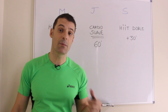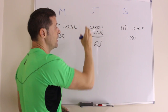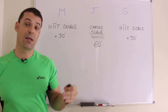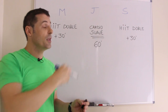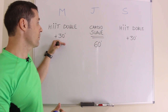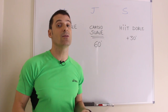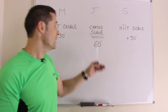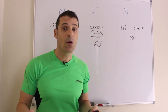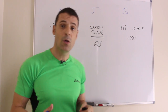El entrenamiento cardiovascular semanal será el mismo los martes y los sábados, que es la parte intensiva, y los jueves el entrenamiento suave o regenerativo. Los martes y sábados haremos un entrenamiento interválico de alta intensidad repetido dos veces, el llamado HIIT doble, seguido de 30 minutos de cardio suave. Los jueves realizamos un entrenamiento regenerativo de manera suave o moderada durante 60 minutos, ya que no podemos estar toda la semana con entrenamiento intensivo.